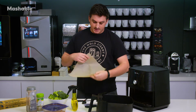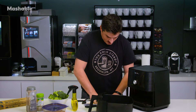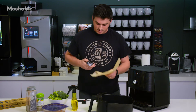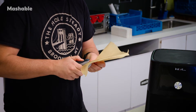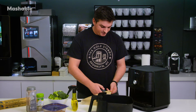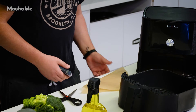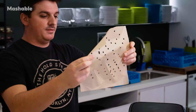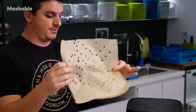What I'm going to do now to make the liner is fold it into a triangle and take a hole punch — which I borrowed from the Mashable offices — and punch some holes. This is going to allow for air to flow through, which is the whole purpose of an air fryer. So you should still have a liner but it should still let some air go through. It's not pretty, it's not going to win any contests, but it has holes to let air through.